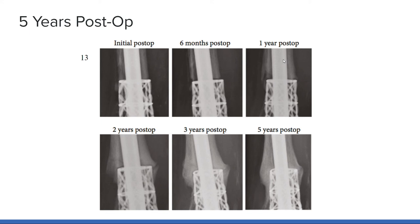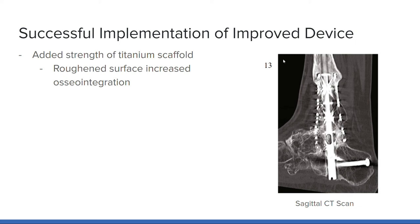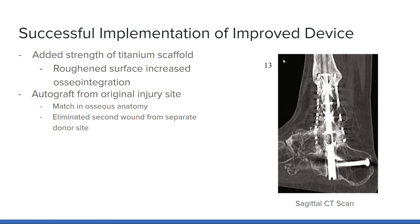It is worth noting that at one year post-operation, there was still no bony bridge at the proximal anterior junction between the tibia and 3D-printed implant. However, the physicians and the patient agreed to continue monitoring the junction since there was no associated pain. After two years post-op, CT scans demonstrate bony bridge growth, which strengthens year after year. At five years post-op, CT scans illustrate successful bone incorporation of the talus, calcaneus, and tibia. In addition to a faster recovery period, the added strength of the titanium scaffold decreases risk of refracture and is a more secure way to align the bones than an external fixator. The roughened surface of the titanium scaffold increases surface area for bony ingrowth and promotes more osseointegration than the traditional bone graft.